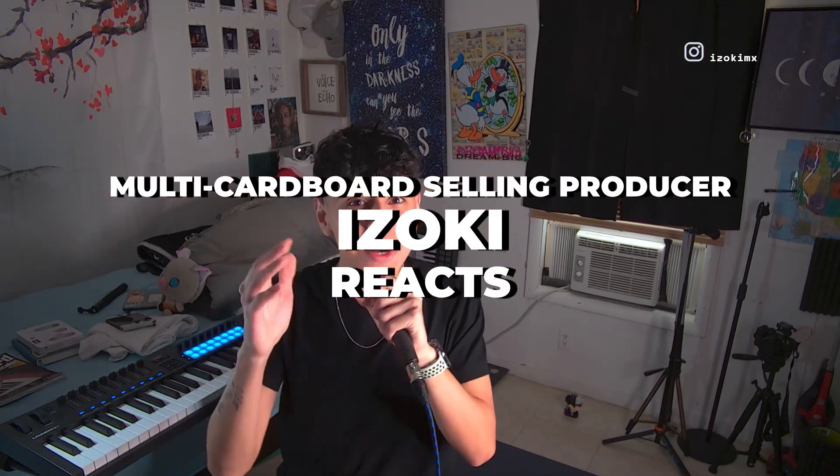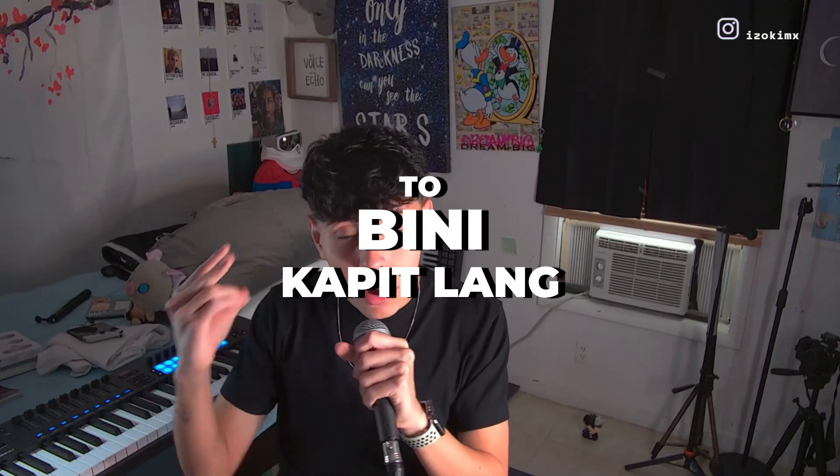What is good everyone? It is your favorite multi-cardboard selling producer. Today, we're going to be reacting to and breaking down the musical production of Kapit Lang by BINI. I love BINI, I love the music. This one has been highly requested. Now we're here to break down the musical production side of things of your favorite music, because I know that a lot of you don't know much about the musical production side of your favorite music.